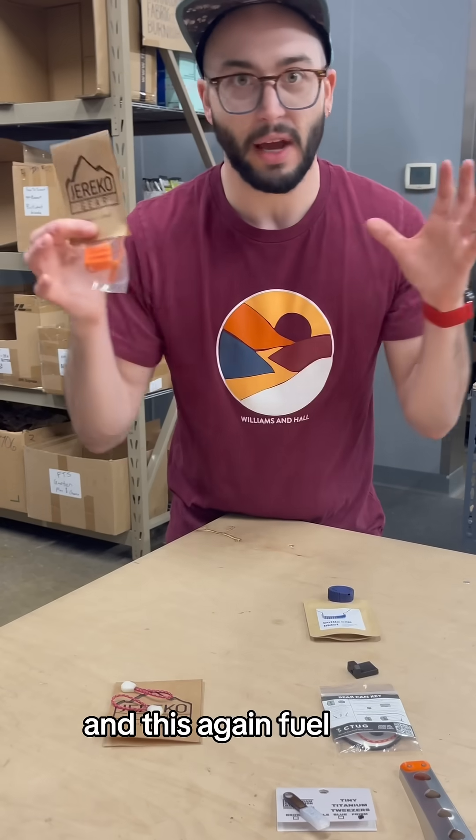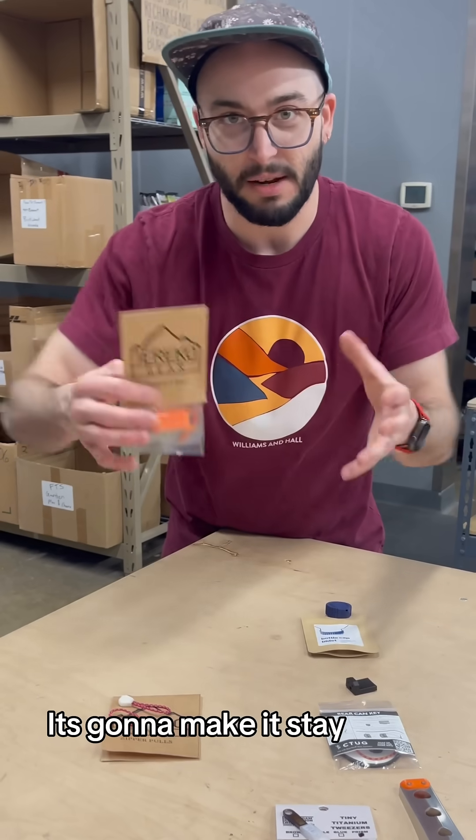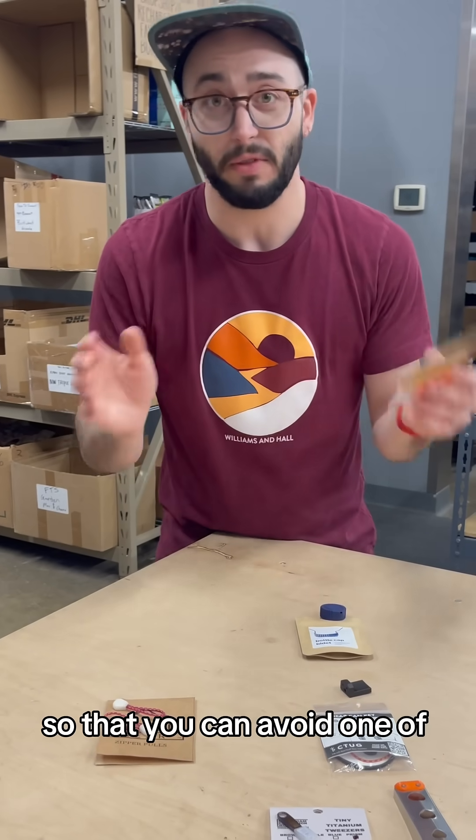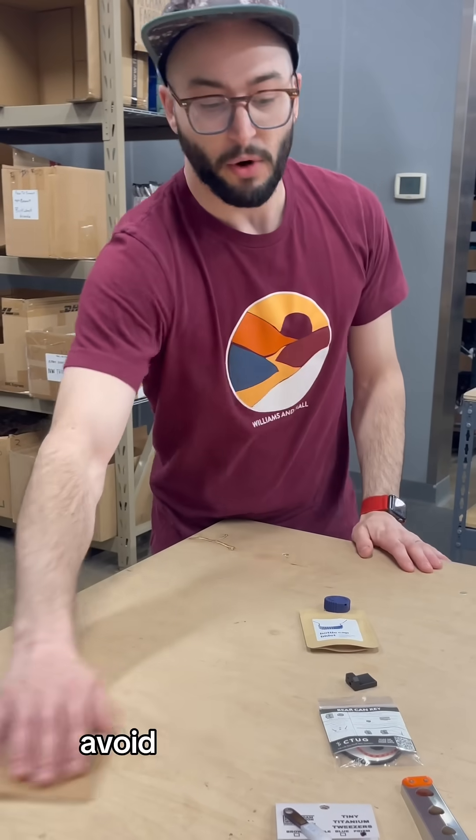The Dragon Heads — another fuel can product — are going to make your setup stay more sturdy so that you can avoid one of the most common injuries, which is spilled water. Avoid those burns.